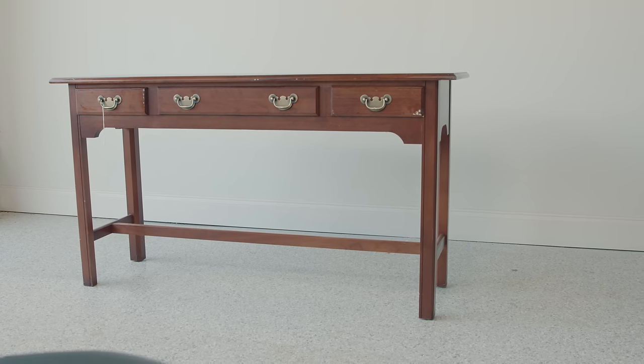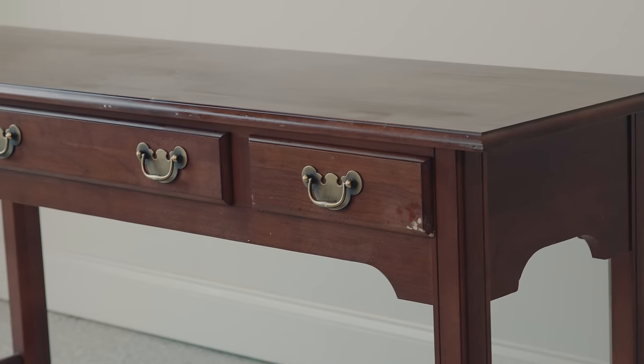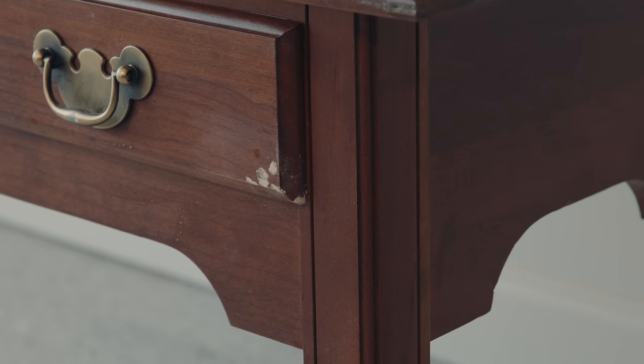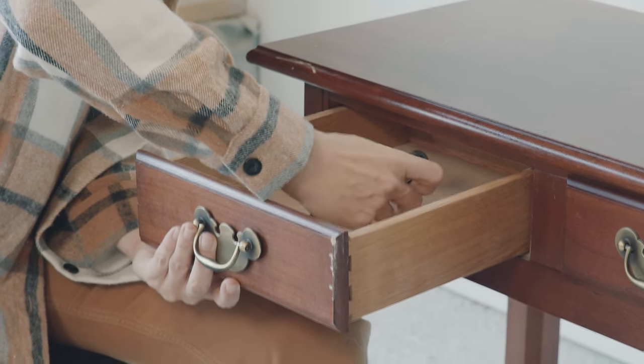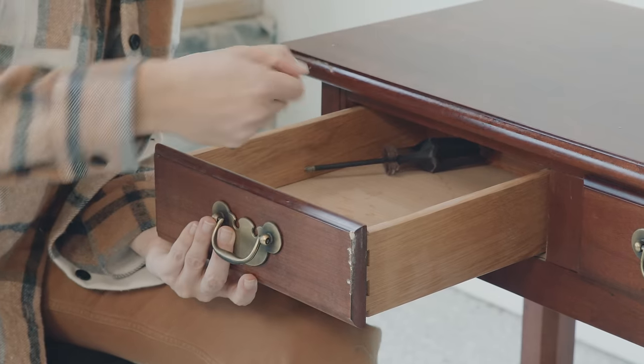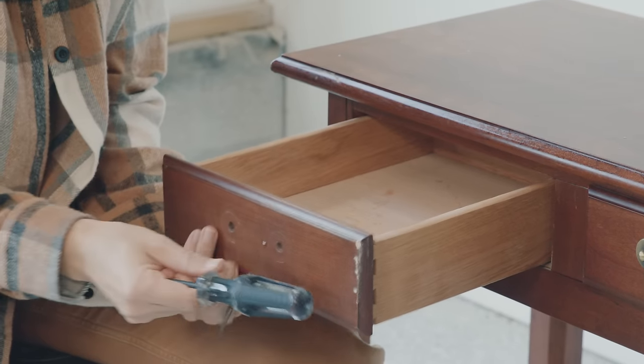I bought this sofa table at the thrift store for $30 and it was in pretty good shape — it just had a little bit of nicks and dings that I had to fill with some wood filler and I sanded that back already. This batwing hardware is really dated, so I know I'm going to replace it. But I'm trying to keep this really easy and I'm not going to fill this hardware hole. It's two and a half inches and it's really hard to find replacements, but I have a trick, so definitely stick around to the end to see how I make this work without having to drill new holes.